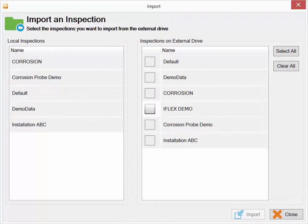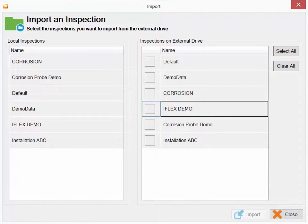This function shows you what is on your USB key on the right side and what is on your Ready on the left side. Any new inspection folder that is not on the Ready is selectable on the USB drive side, so you can select one and import it. This is a one-directional copy of the inspection folder from your key into the Ready.